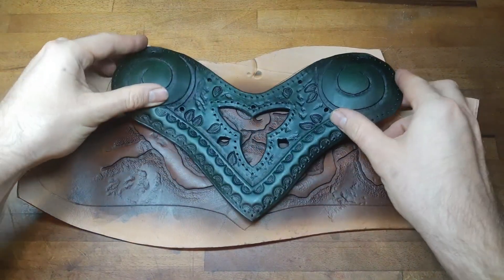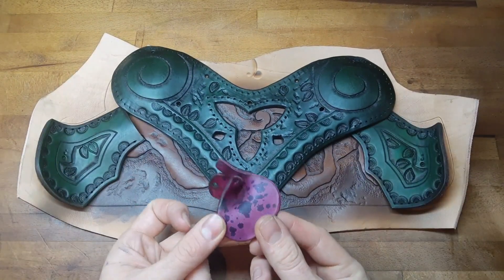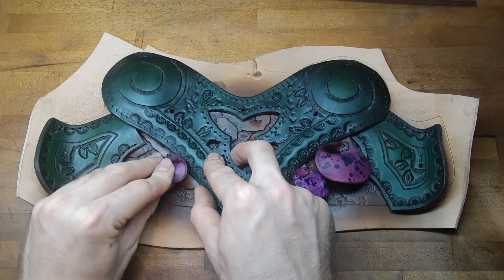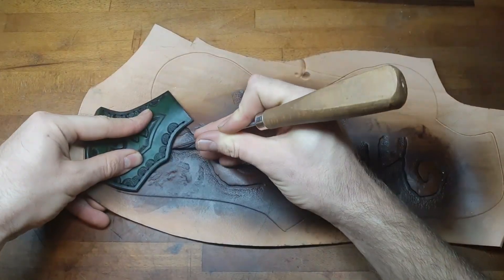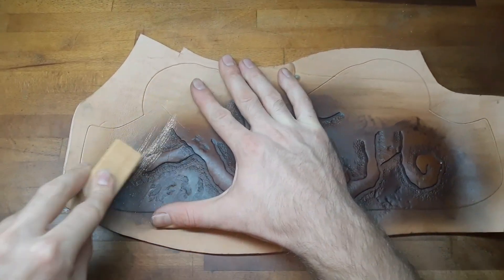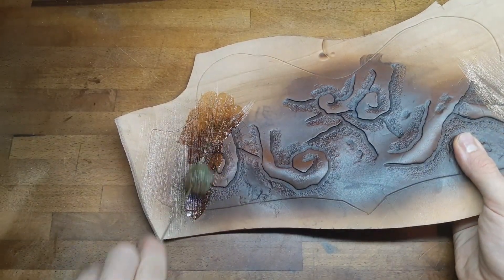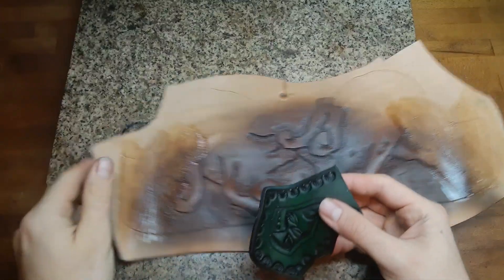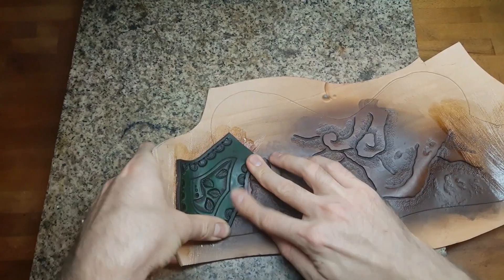Before we glue everything together we want to make sure that we have all the pieces positioned correctly, and also know where we want to put our mushrooms. Then we mark where we want to put the pieces exactly, rough up the leather underneath a little bit, and glue them on. If you're using contact cement like me, put it on both surfaces and let them dry for at least 15 minutes.